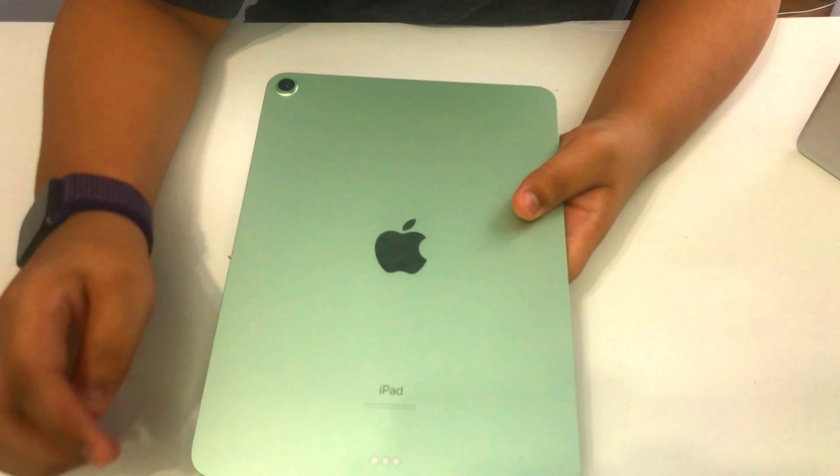The iPad has a really solid build. It uses an aluminium back and glass on the front. The iPad does not use a ceramic shield like the iPhone 12. Now we're going to talk about what's not nice about this iPad Air.